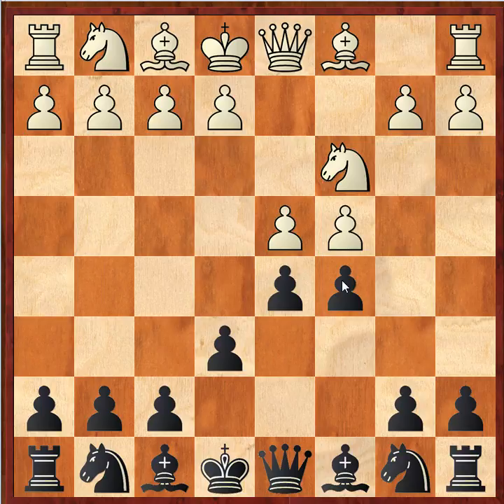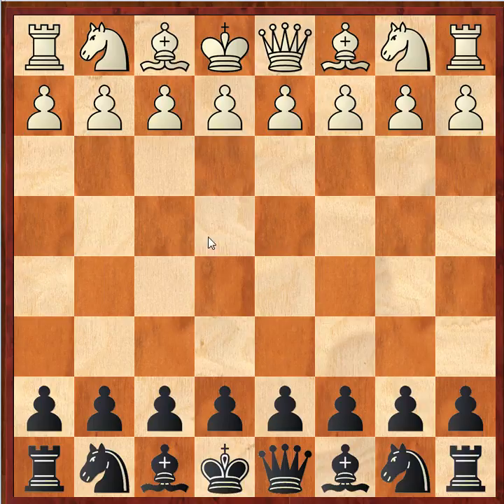First I'd like to explain why it is very interesting to study the Tarash Defense. It has a huge advantage over almost any other opening in that it is playable against basically every setup that white might choose besides 1.e4. So if you study and know the Tarash Defense, you are pretty much good to go against anything else but 1.e4.